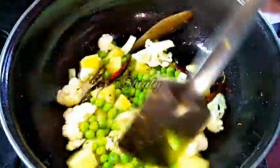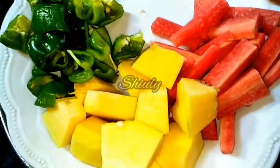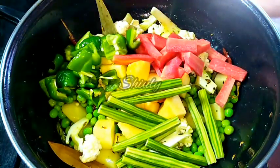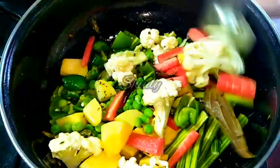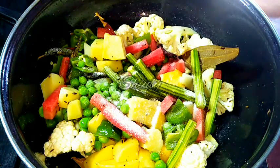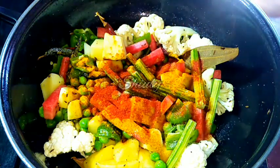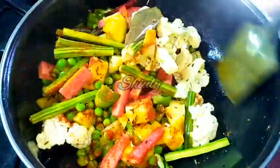After three to four minutes, we add the rest of the veggies — pumpkin, carrots, capsicums, and the drumsticks as well. We stir and fry the veggies for three to four more minutes, then add spices: salt to taste, half teaspoon of turmeric powder, and red chilli powder according to taste. Mix everything properly.